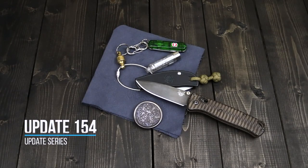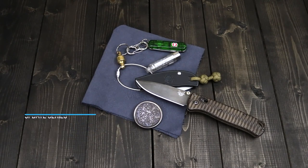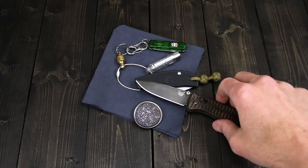Tyler here with GPKnives, and we're back again for Update 154 of 2021. We're going to start out this week a little differently — a few of you have been asking to see my EDC, so we're going to start out with that.